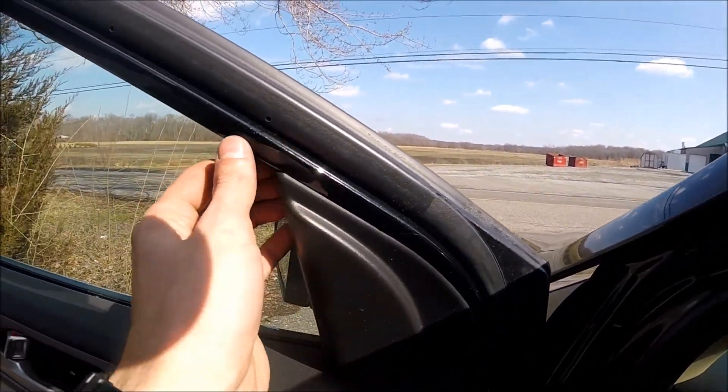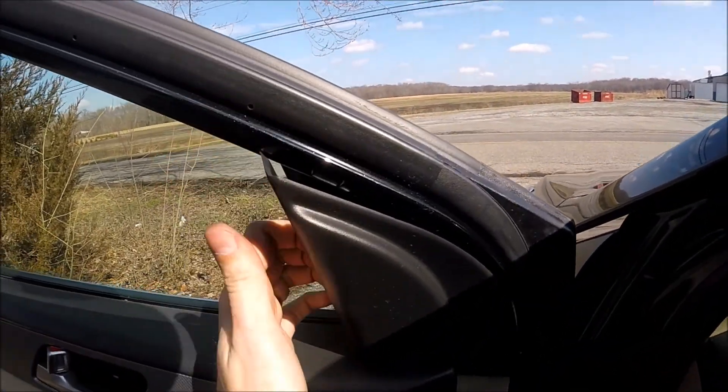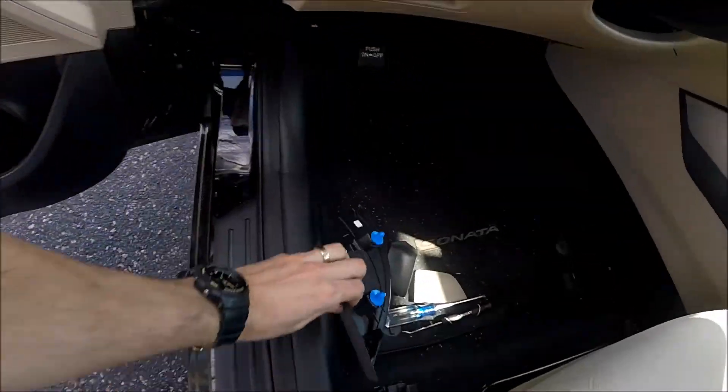Next step: remove this cover. Just find the place where you could actually get a grip and pull on it. Just take it out — it's simple.